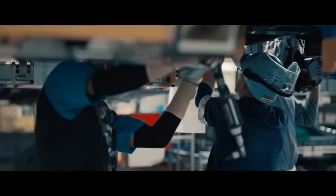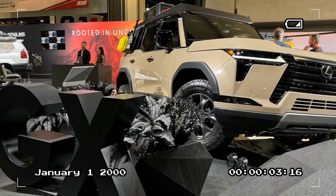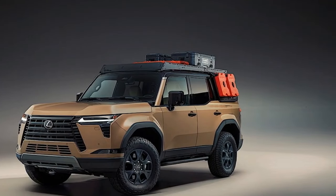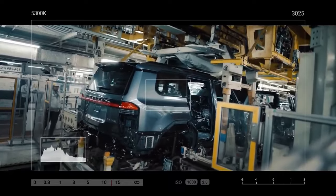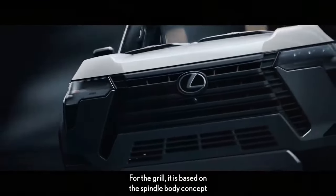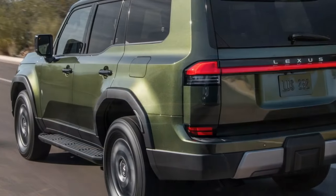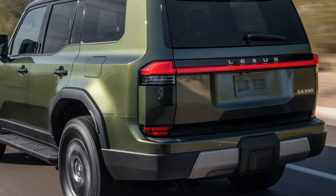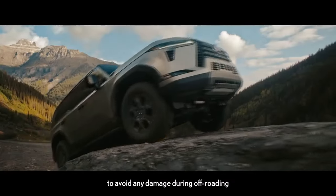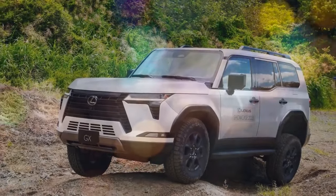Turning to aesthetics, the GX 550 Overtrail Plus captivates with its striking design. One might argue that this new GX makes even the current Land Rover Defender — itself an ode to boxy, utilitarian design — appear somewhat less graceful. Noteworthy features include the elegantly low beltline of the windshield and side windows, the distinct step-up at the C-pillar, the assertive front end, and the pronounced bulges flanking the hood. Inside, the specific GX model features black Nulux imitation leather trim with olive ultra-suede accents, striking a balance between premium and rugged aesthetics. Its ease of cleaning is also noteworthy, effortlessly removing muddy boot prints with a single wipe of a wet cloth.